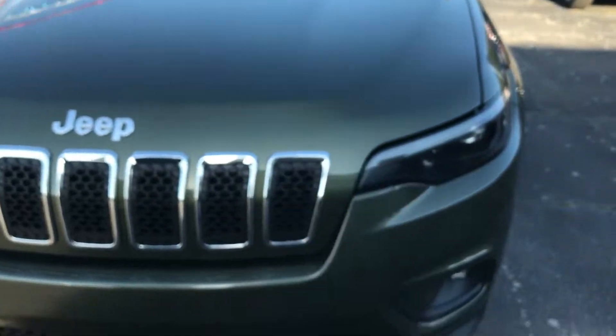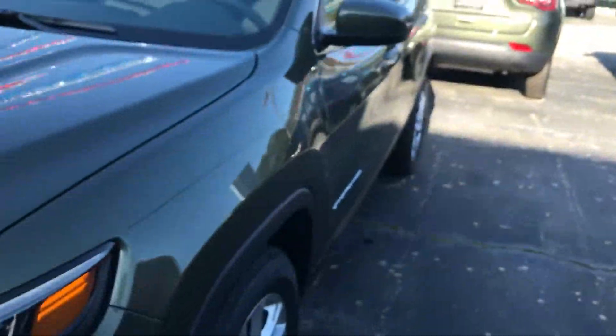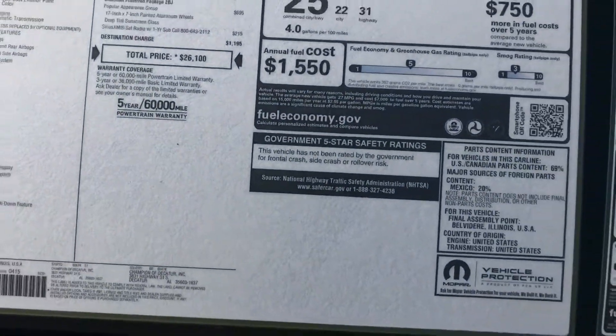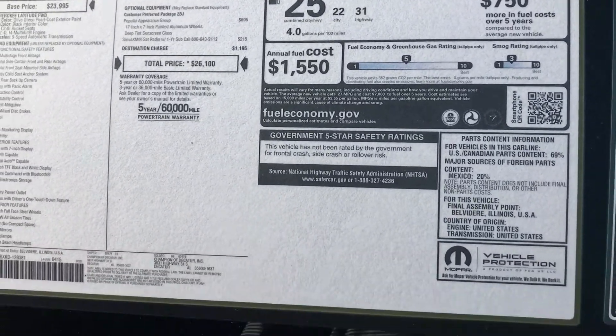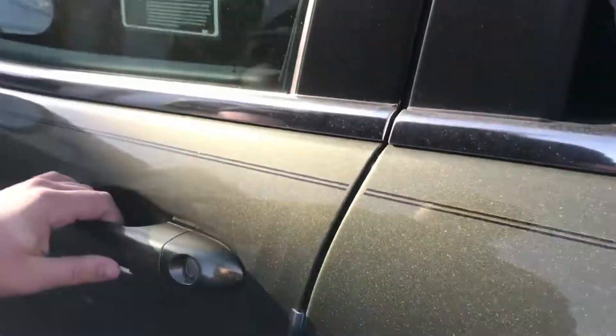Here's your key fob — you have your panic, your unlock, and your lock. Go ahead and unlock it. This is a base model; here's your sticker price. You can pick these up for a total of $26,000. It gets 25 miles per gallon combined — 22 in the city and 31 on the highway. It does have a dark green exterior.